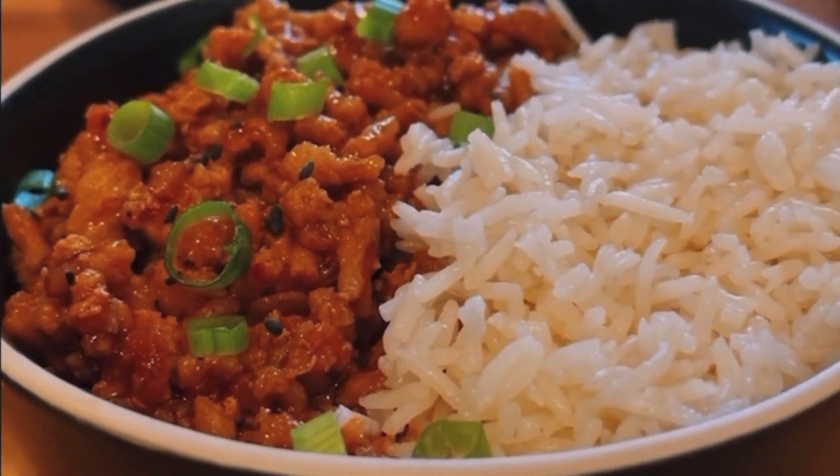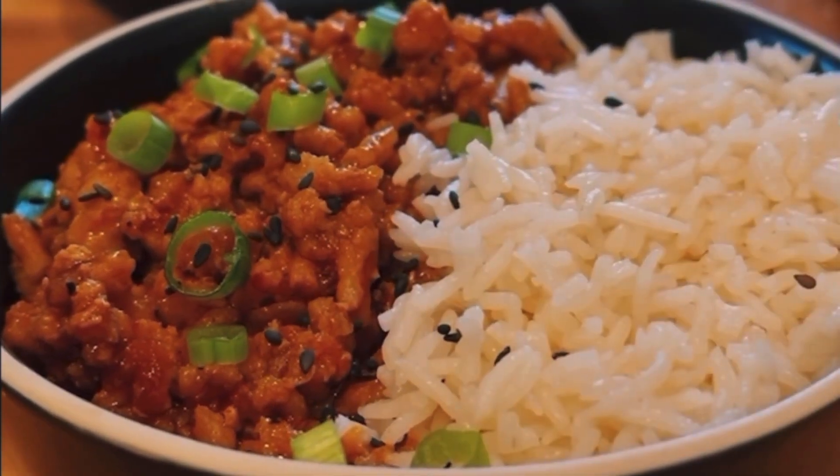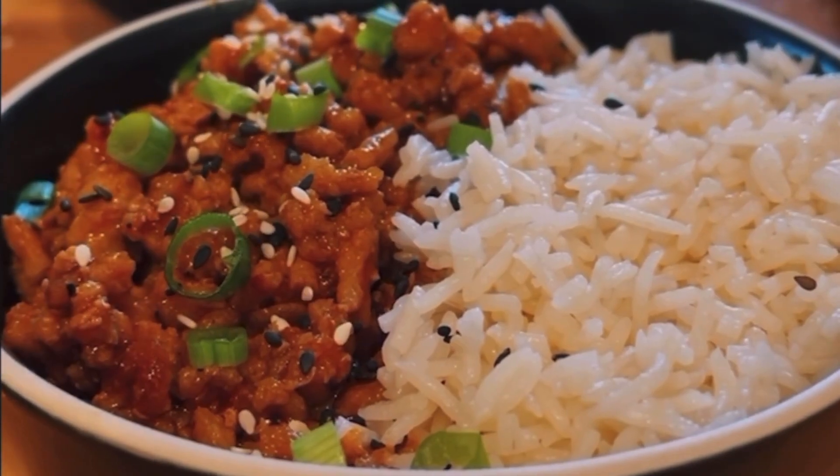Garnish with some scallions, toasted sesame seeds, black sesame seeds, a little extra chili oil, a little Tru Fru crisp, serve with rice or cauliflower rice, and you're good to go.